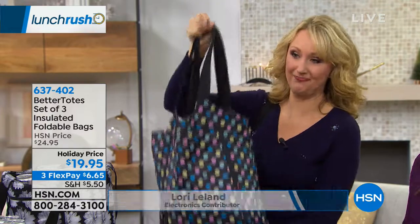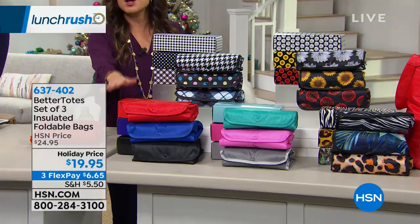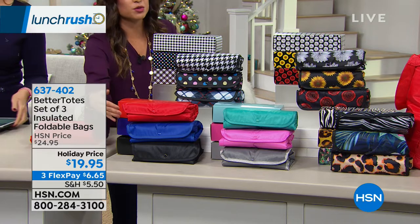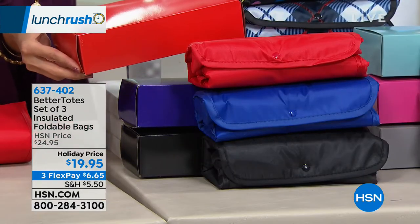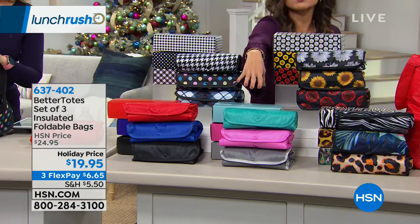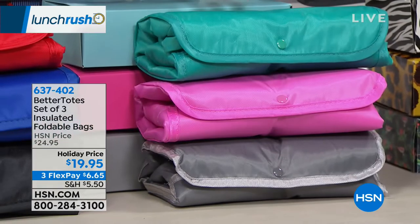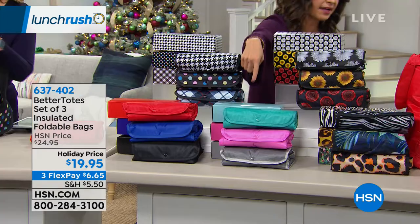Let's show you the options because everybody's going to get a set of three. In the front here, this is called basic — you get your red, blue, and black. And you'll notice the coordinating gift boxes here to show you how they come. Right next to that is called multicolor — you've got a gorgeous turquoise, a pink, and a gray, with coordinating boxes behind them.